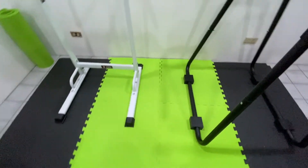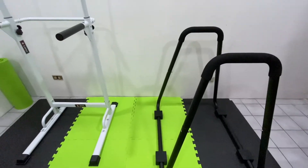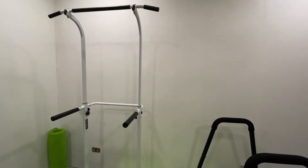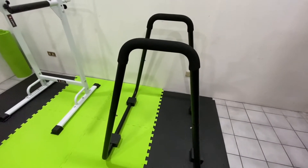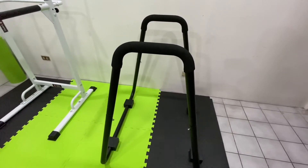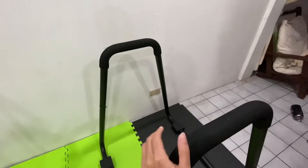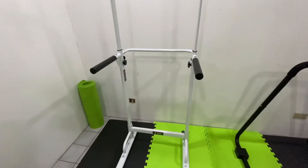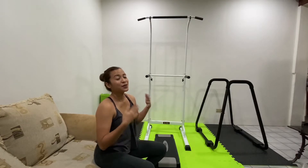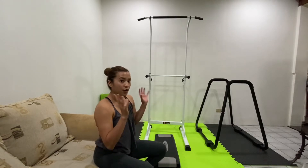I also got the mats from the same Facebook seller — she's my go-to person when I buy anything gym-related, so if you're interested, let me know and I'll give you her number. For dips, I use a separate station I got from Shopee for also less than 5,000 pesos. It's really sturdy and I prefer it because you can do wider dips. So if you want to learn how to do a pull-up, buy a pull-up bar first, and once you install it, we can work on your grip strength.